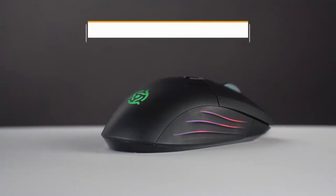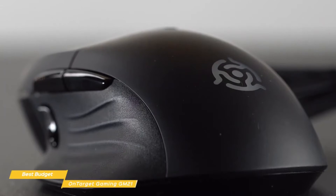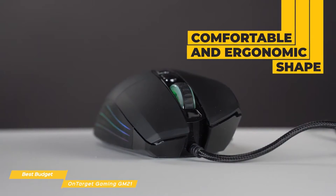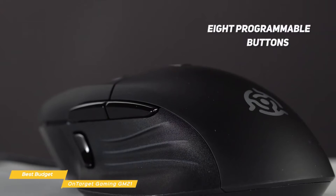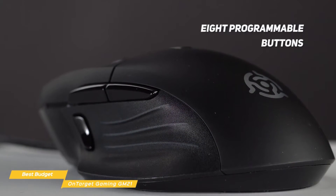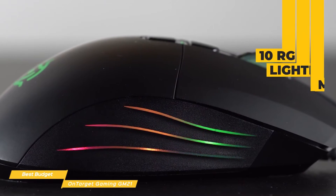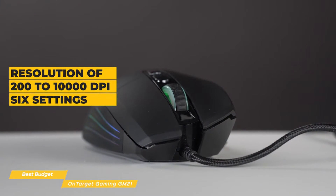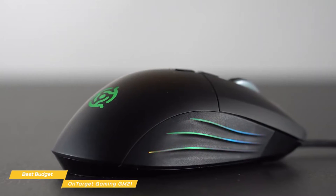We'll start with the OnTarget Gaming GM21, our choice for best budget gaming mouse. At under $30, the GM21 is one of the best budget wired gaming mice around. It has a comfortable ergonomic shape with a thumb rest and rubberized texture scroll wheel, and connects to your computer with a 1.8 meter braided no-kink cable and USB 2.0 interface. 8 programmable buttons let you set up quick access to specific functions, eliminating the need for complex keystrokes, giving you that edge in the heat of battle.